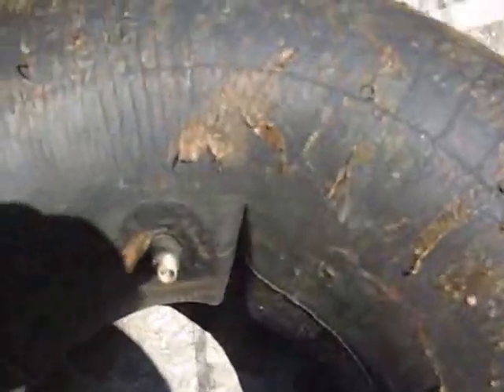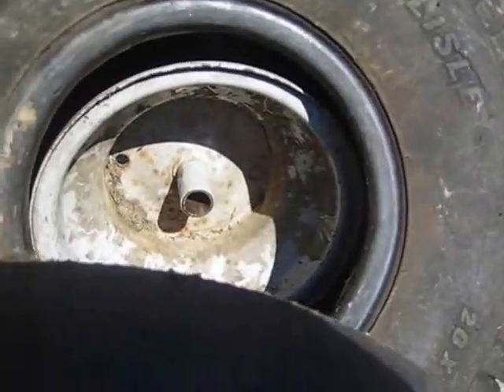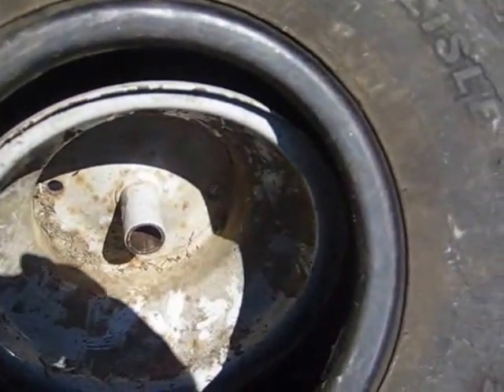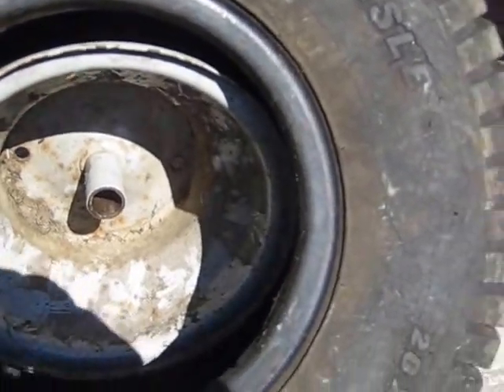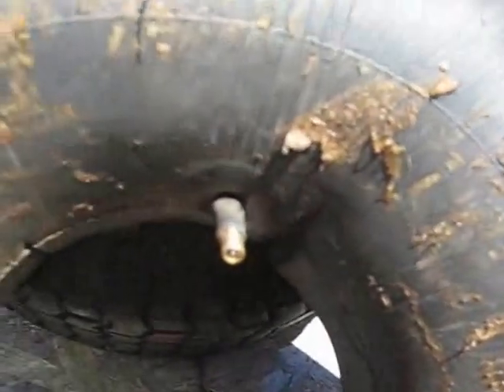To get this going, we have to remove the Schrader valve to let all the air out of the tube. On some tubes there'll be a line to indicate which way the tube should go into the tire. Right now I have the hole for the rim on the other side of this tire, so this tube is going to go in with the stem facing that direction. The reason I have it inflated was twofold: one, to make sure it wasn't leaking, and two, to see which way this valve stem is facing.